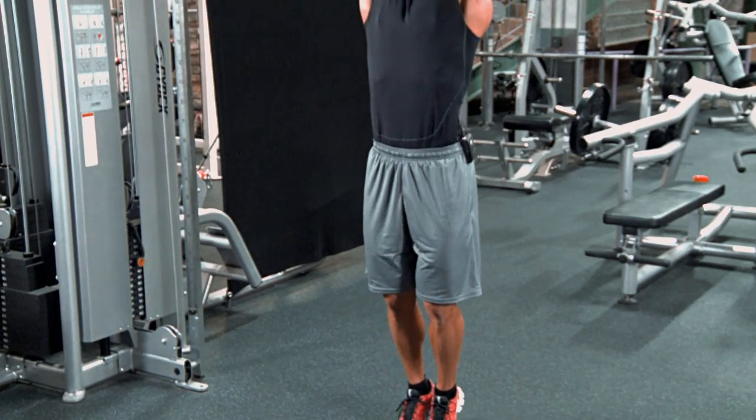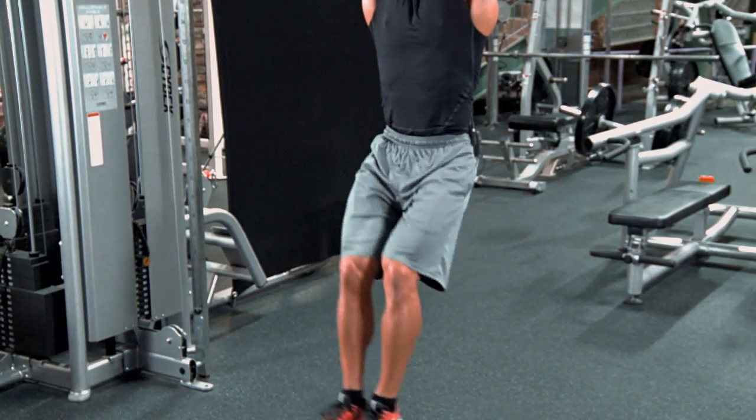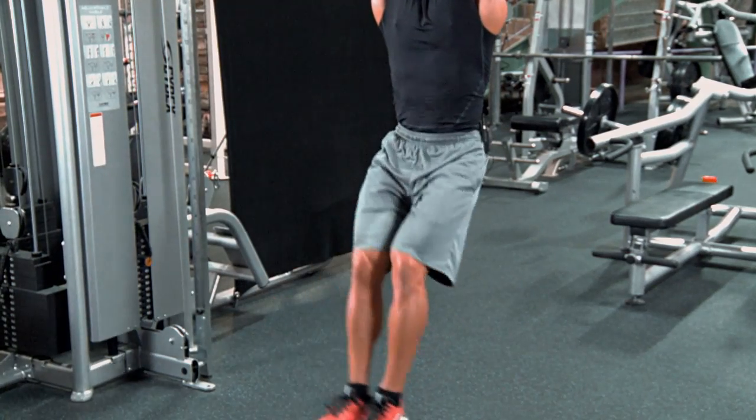When you don't roll your pelvis forward you're working a lot more of your hip flexors. If I'm doing them just like this — a lot more hip flexors, less abs.